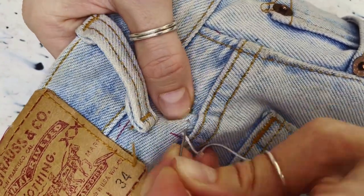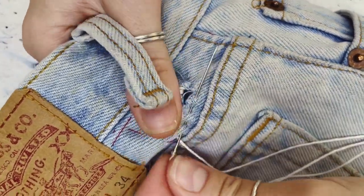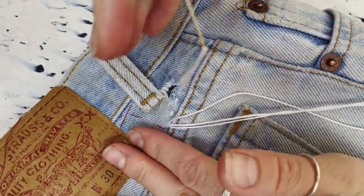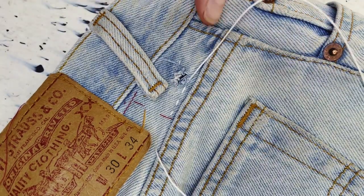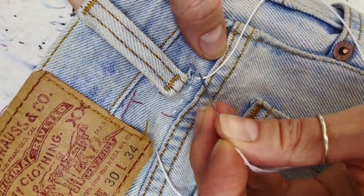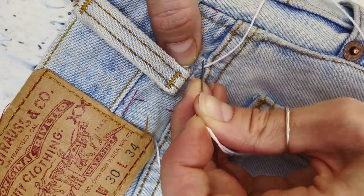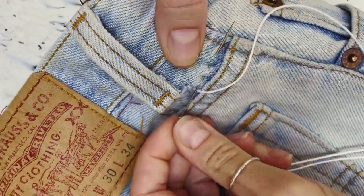And then all I'm doing here is starting some small running stitches along the area of damage. Because of the amount of denim that we're working through I'm just taking this really slowly, I'm not trying to pick up too many stitches, and the main thing is just to make sure that I'm sewing through the fabric of the jeans as well as the patch underneath.